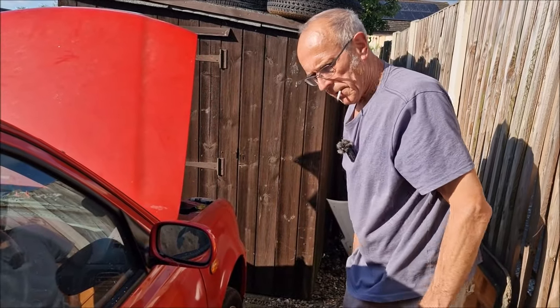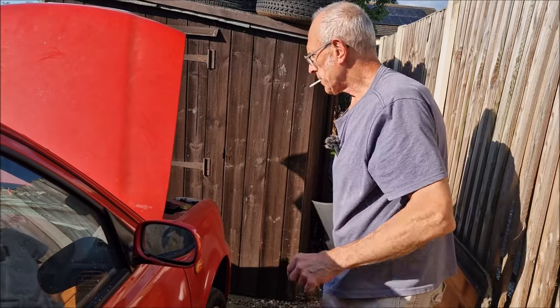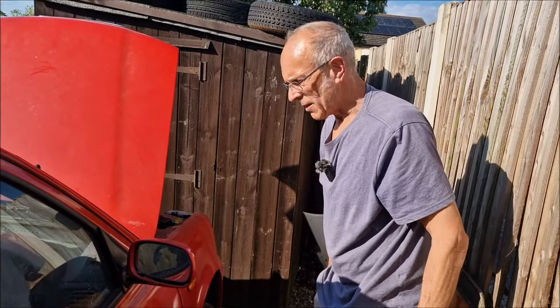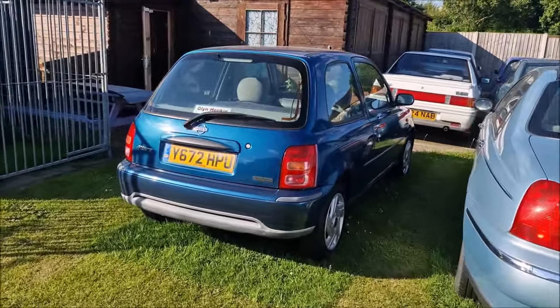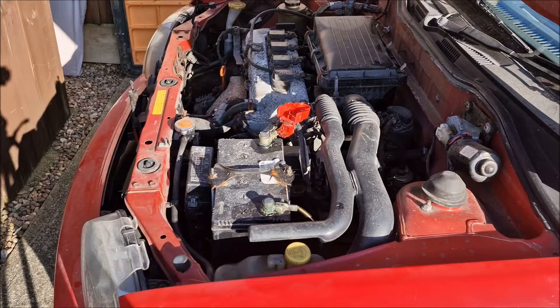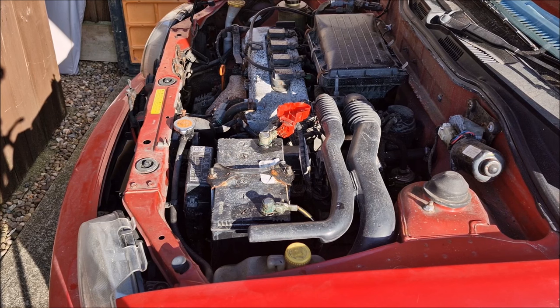What's the next plan — get it started up? Yeah, we need to hang a battery on it. I'm going to steal a battery from the Museum Micra — don't shout at me. It's a good day for tinkering with your Nissan Micra.